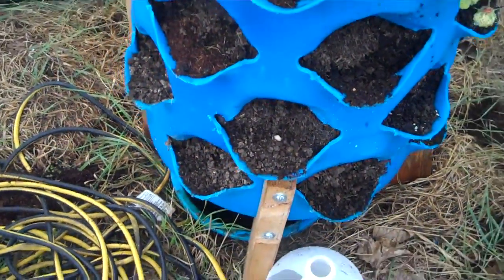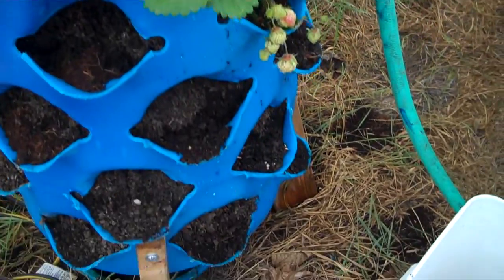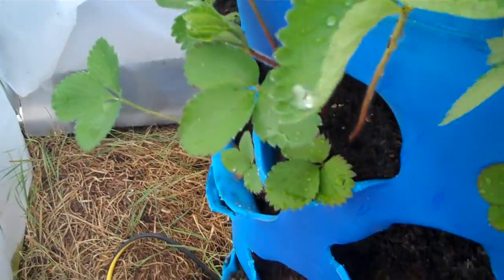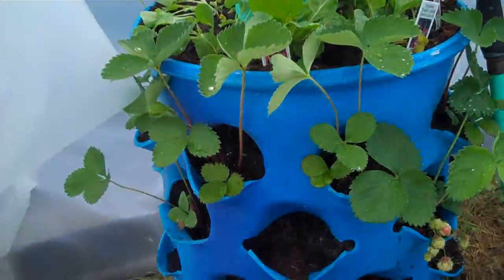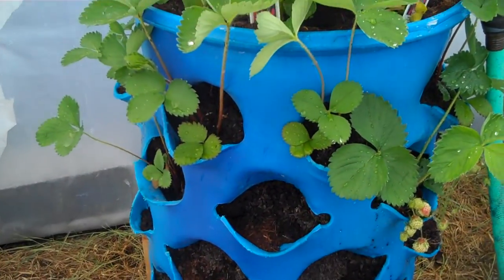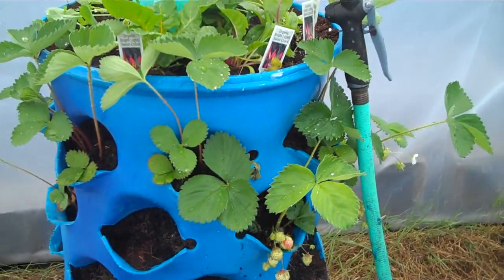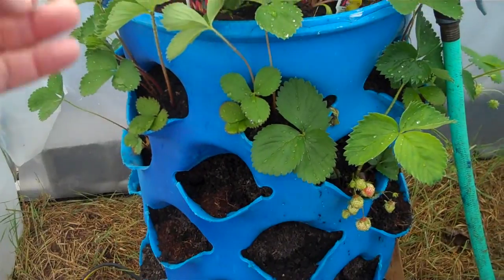This is a 35 gallon barrel that I obtained from Craigslist. Somebody wanted to give one away. I found other people that sold them for 10 bucks or 15 bucks. This is a 35 gallon one and initially these are made to be used with a 55 gallon one. I'll show you in a little bit, but I just want to show you real quick. And this is from HalfPintHomestead.com.